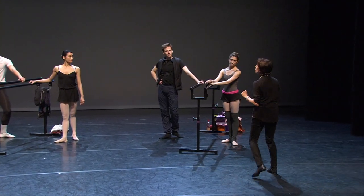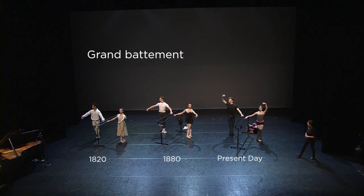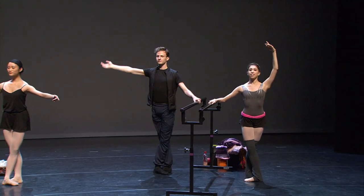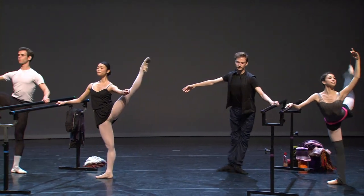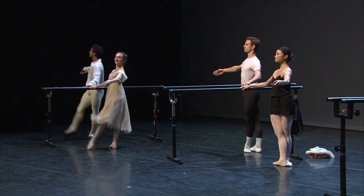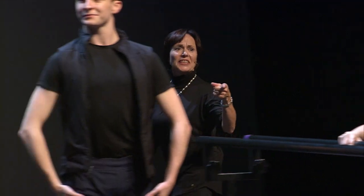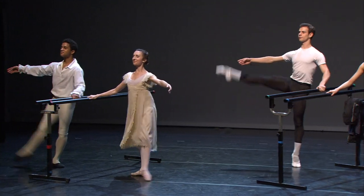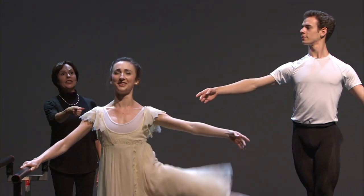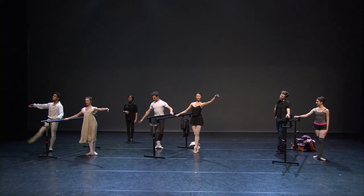So now let's move on to grand battement and see what happens. They're already finished, look. Now they've gone up on to their demi-pointe. They've gone really high. And they're only going to the side now. They would go on now to the back.